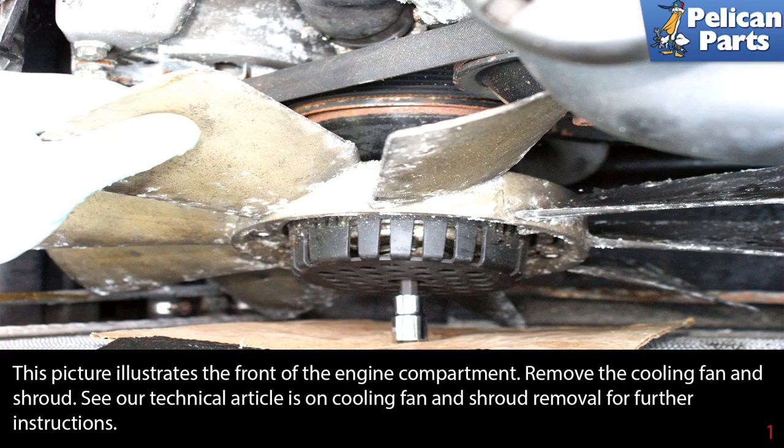This picture illustrates the front of the engine compartment. Remove the cooling fan and shroud. Please see the link at the end of this video for articles on cooling fan and shroud removal and additional instruction.